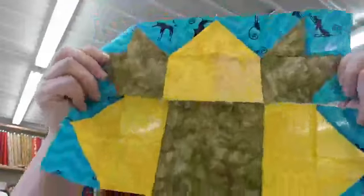So in the end we will be putting these together, together, together like so — matching up all of our seams.